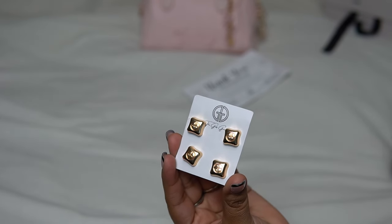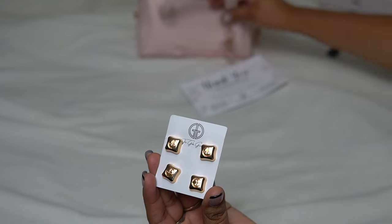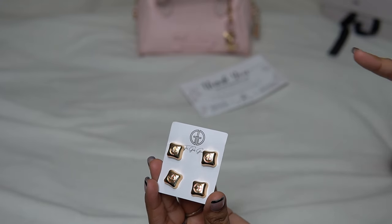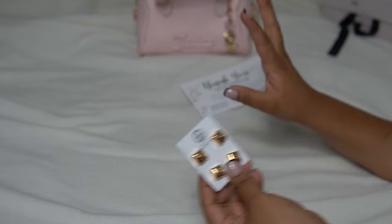I had placed an order on Friday the 21st and it got here yesterday. I think it was three or four days of shipping. It came super fast and I was not expecting that.